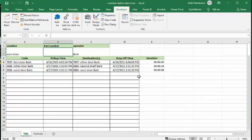Let me show you the code because it's kind of interesting. I will, of course, include the VBA code in the description of my video.